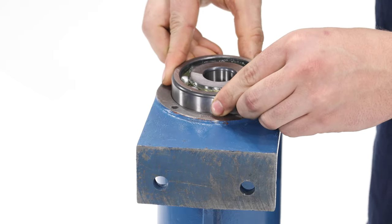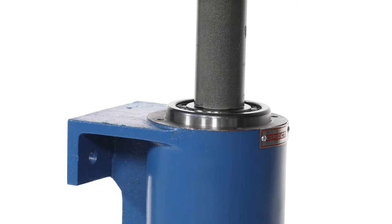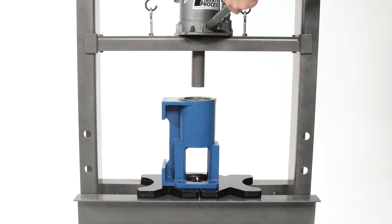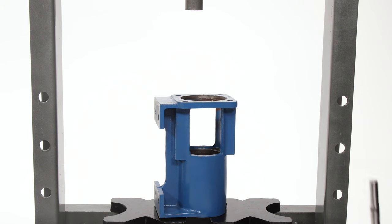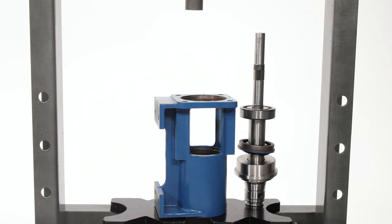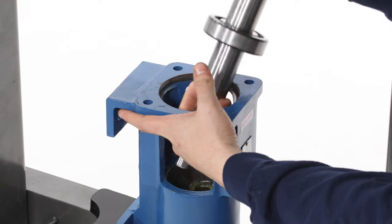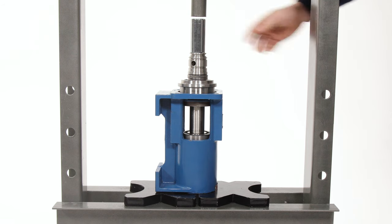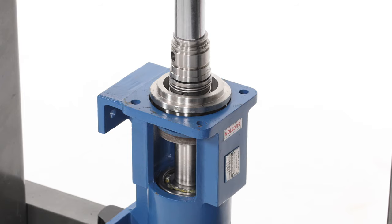Place the second bearing into the top of the housing and press the bearing until it seats against the snap ring. Flip the housing in the press, situating it so that only the drive shaft — not the pre-installed bearing — will exit the bottom of the housing. Add the spacer to the drive shaft assembly and insert it into the bearing housing, keyway first. Press the drive shaft into the housing until the stationary half of the seal stops against the seat.